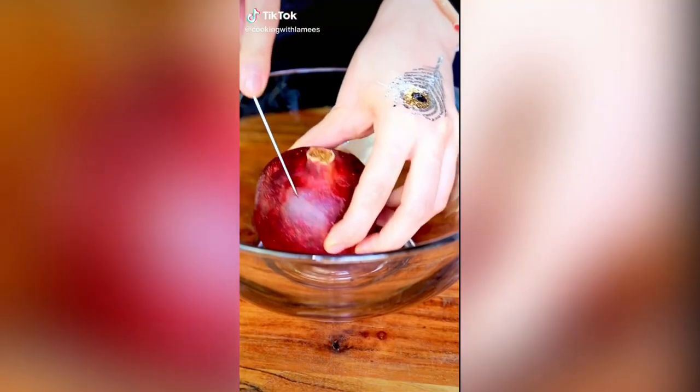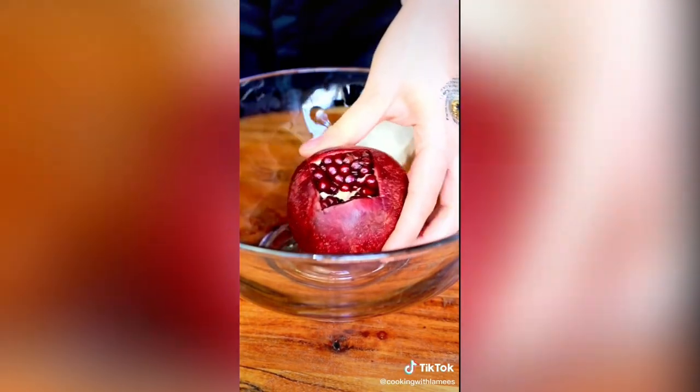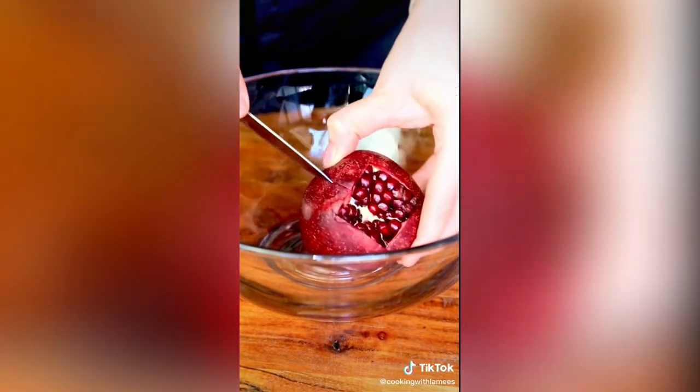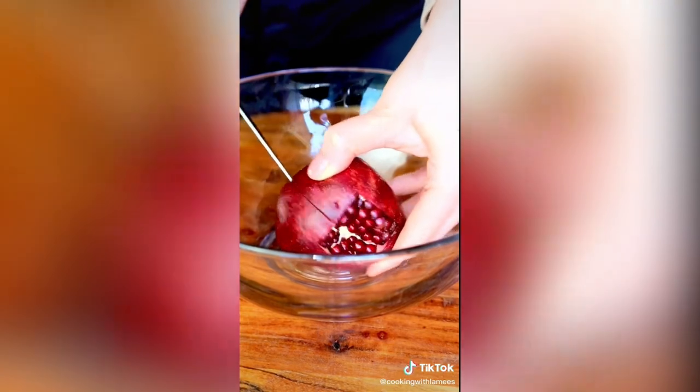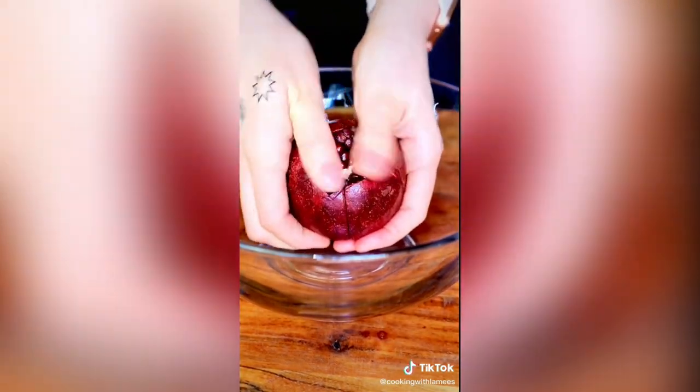This is how to easily peel a pomegranate in less than three minutes. Start by cutting a square all around the crown and remove it. Now do you see those white membranes? Cut a straight line all the way down to the bottom and repeat.